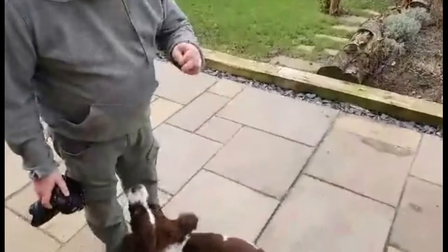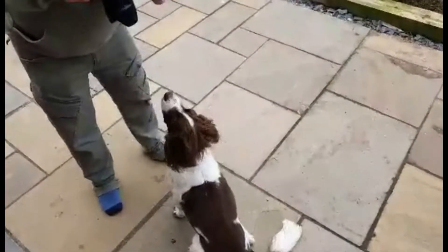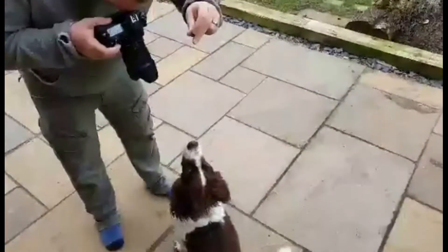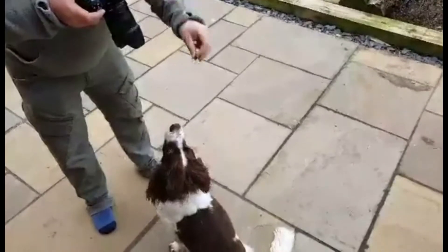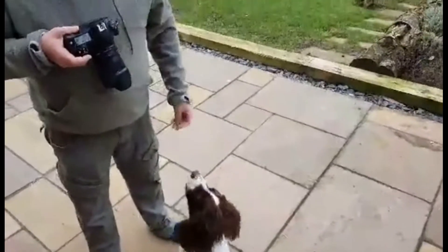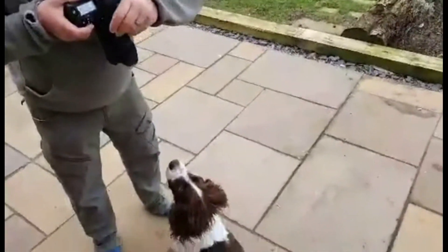Seth, come here — sit, sit, good boy, stay. So as you can see, just literally by offering the dog a little bit of food, generally they will stay. He's been exceptionally good today.